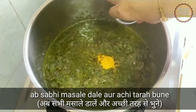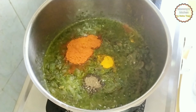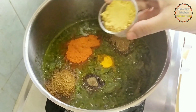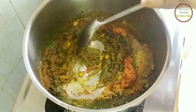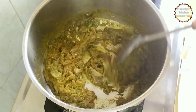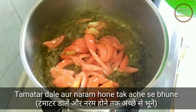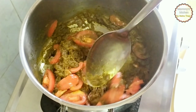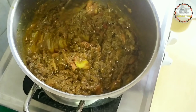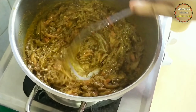The flavor coming from the coriander, mint, and green chilies is super awesome. Once the green masala is well roasted, add the spices — turmeric powder, red chili powder, black pepper powder, cumin powder, garam masala, and coriander powder. Mix all well and fry the masala for one to two minutes, stirring continuously otherwise it will stick to the bottom. Once the masala is well roasted, add the tomatoes, mix and saute well, and cook until they are completely soft and traces of oil start coming out.